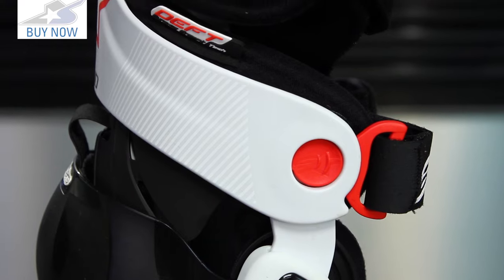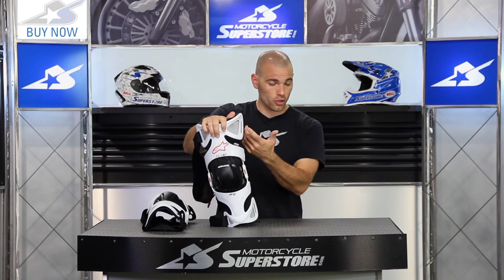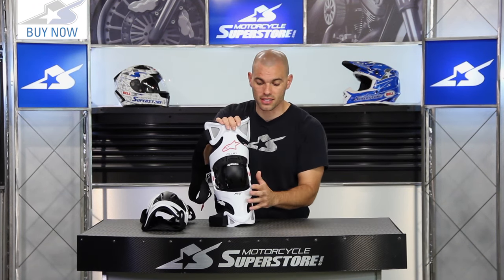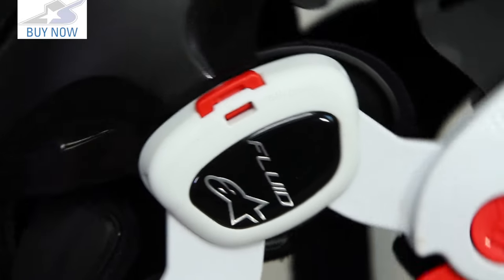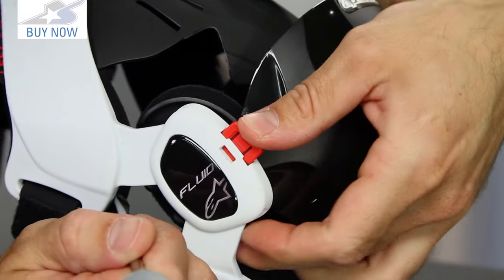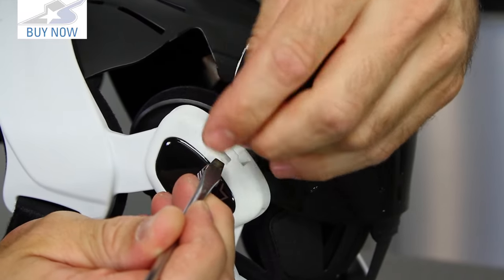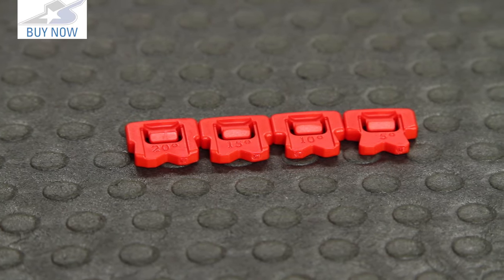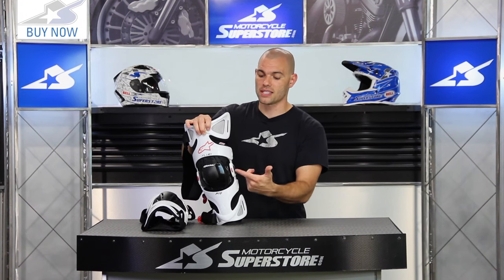Getting in and out of these is done with these quick adjustments — these little red tabs that pop in and out. You can also use the Velcro straps if you would like, but this makes it really easy to live with. The pivot system on the knee is going to have a hyper extension stop — that's what this little red component is. That's a zero degree stop that comes installed from the factory, but you're also going to have some in the boxes at 5, 10, 15, and 20 degree increments. So if you want to keep this thing bent a little bit because of previous injuries, that's very easy to do.